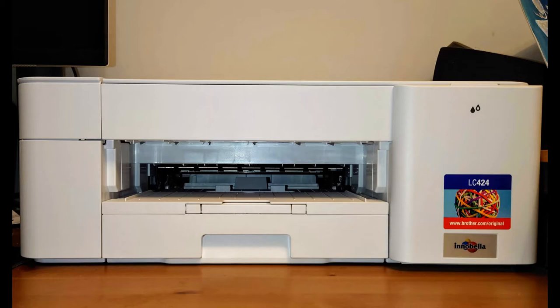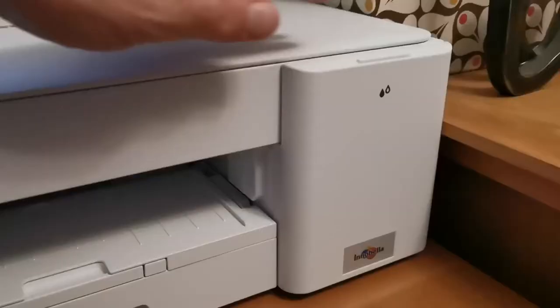For context, I live with my wife and three of my four daughters aged 12 to 20. We're a busy home — we all work from home or at school or university, so we get through an awful lot of printing, scanning and so on.